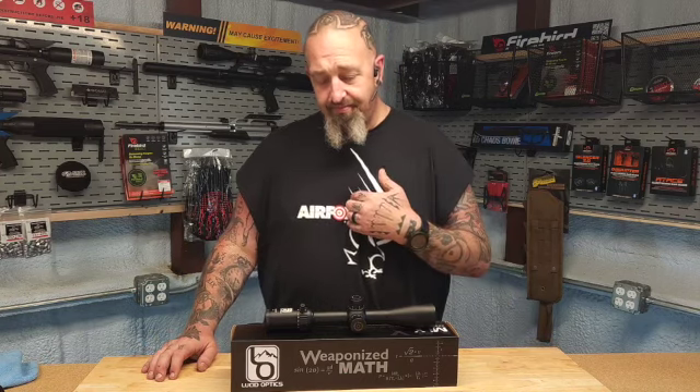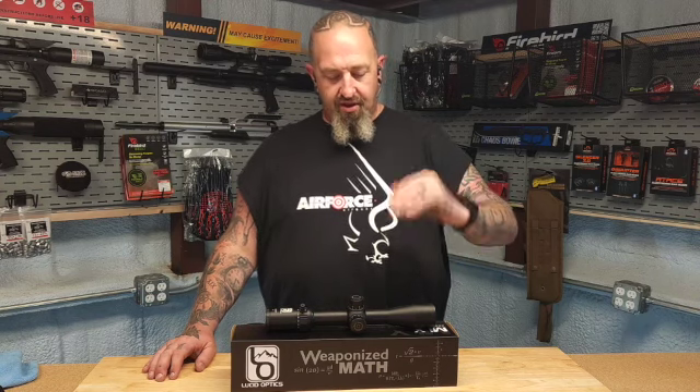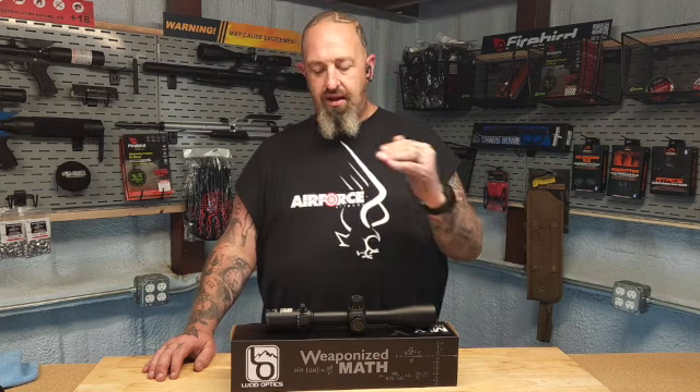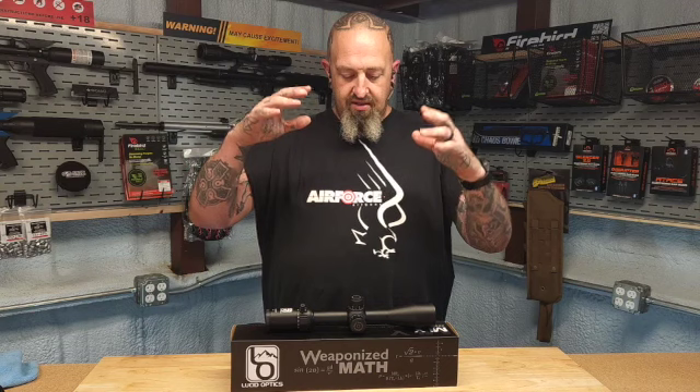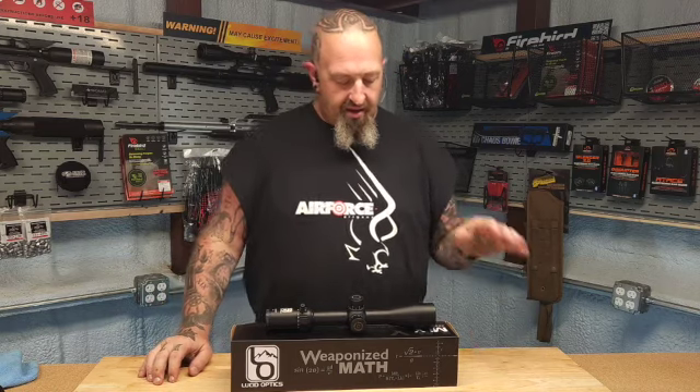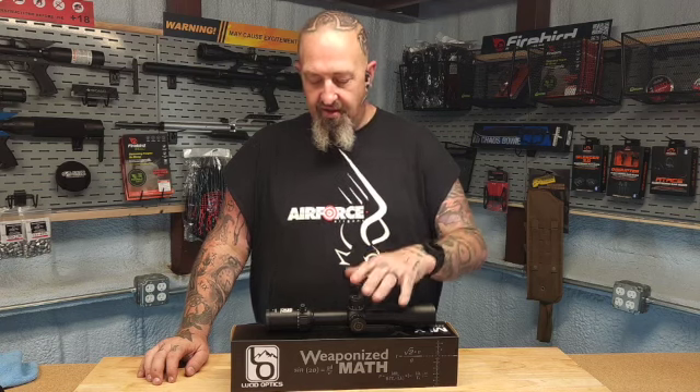We took it out to the range and this thing was perfect. The first thing I noticed was first focal plane. For someone like me, first focal plane setup with mils is perfect because when you're playing with magnification, your point of impact and your reticle never change — you don't have to do a bunch of different crazy math.